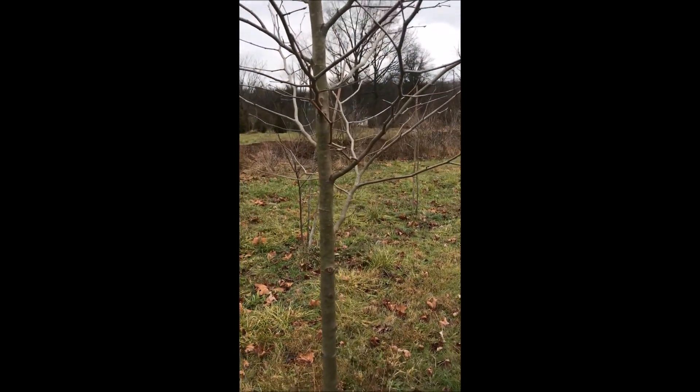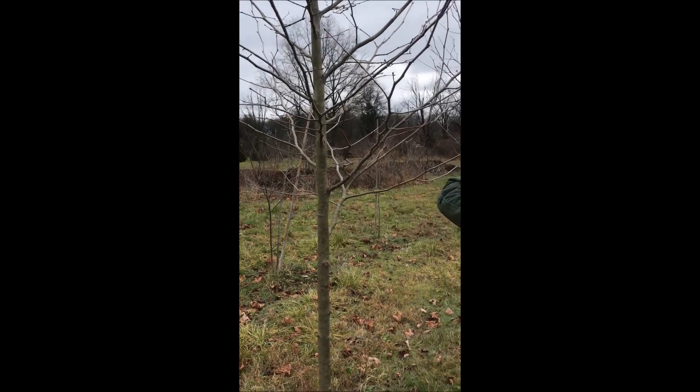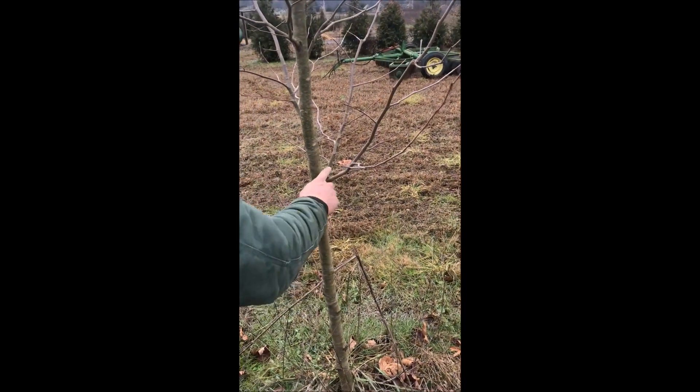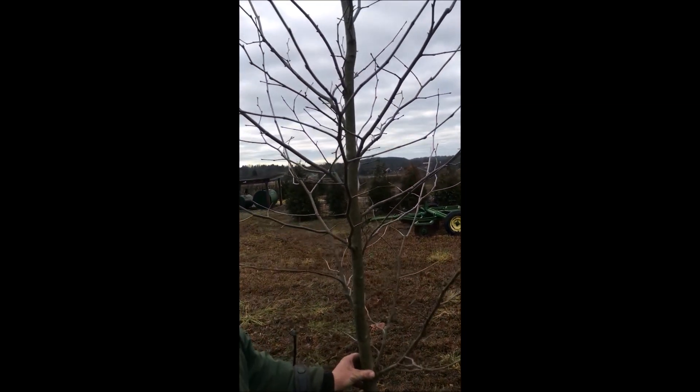I don't believe I'm going to do very much more to this because I kind of like the shape of it. I like the branching at breast height — that's what I shoot for. If you wanted this tree over here, the branching is a little bit low, so you could take that off. But other than that, the rest of it looks really good.